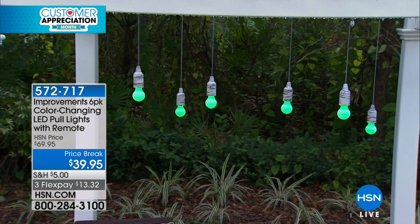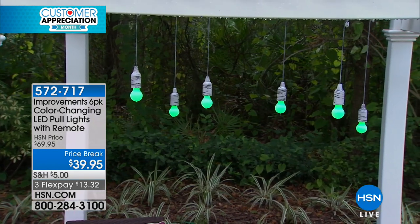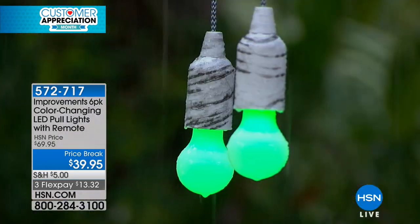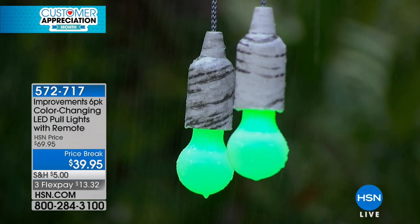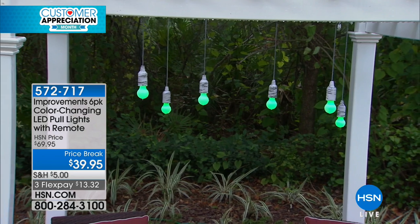The batteries come with it — you're getting 18 AAA batteries. Because when they come to your door, you want to enjoy something right from moment one. So you don't have to rummage through any drawers trying to find batteries. Everything you need is right there.